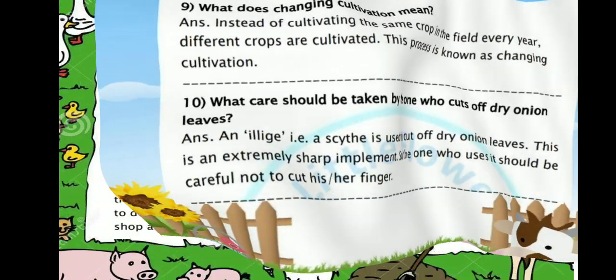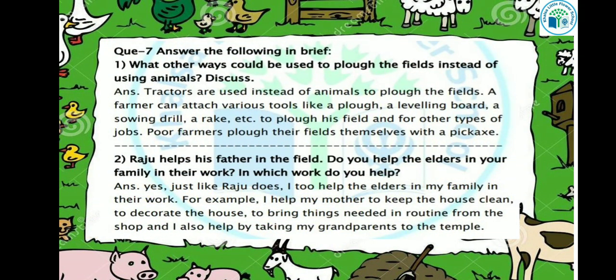Now let's answer the following questions in brief. What other ways could be used to plough the fields instead of using animals? Tractors are used instead of animals to plough the fields. A farmer can attach various tools like a plough, a leveling board, and a sowing drill or rake to plough the field and for other types of jobs. Poor farmers plough their fields themselves with a pickaxe.